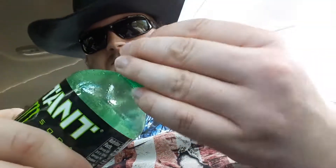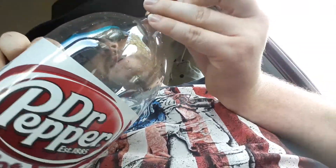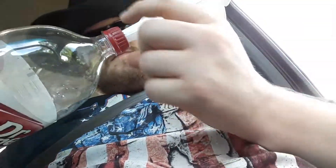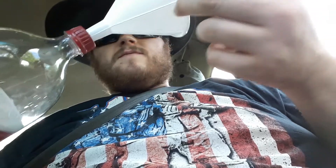If you want a Mountain Dew mud jug, you can take this cap after you've super glued it and put it on any bottle that has the same size bottle cap. What you do is take the top, take a knife or a drill bit, and drill a hole in the middle.